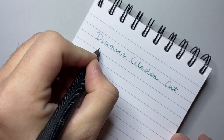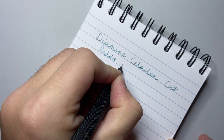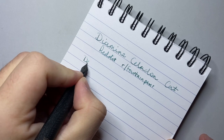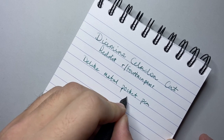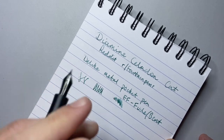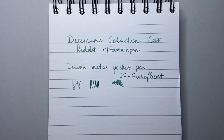This was a collaboration voted by the Reddit community — I think it's Fountain Pens. So this is in a Delike metal pocket pen with an extra fine Fude-Bent nib. You can see it lays down quite a nice green sort of initial tone, which is very beautiful. This is a very, very nice ink. Typical with Diamine, it's safe for fountain pens, and I can't imagine having too many troubles on different kinds of paper. Diamine performs very well.